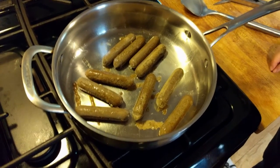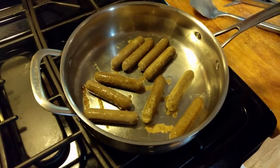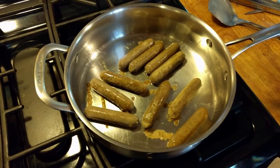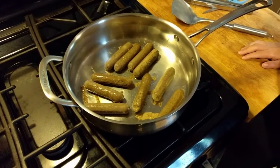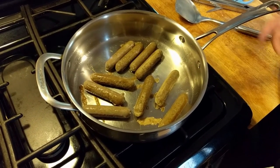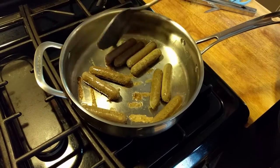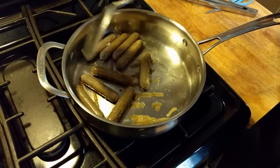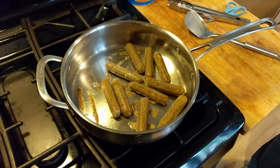Oh, they smell like meat! They really do — that's a very nice smell off them. I think we should probably put a lid on them. The heat is already on medium, but we'd like to put a lid on and let them cook.